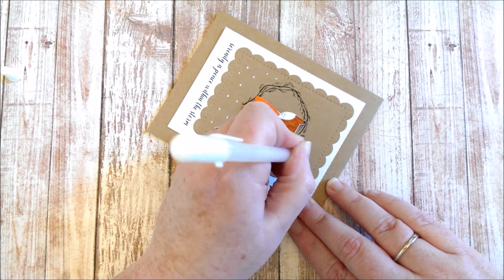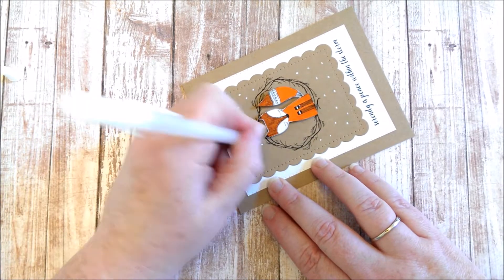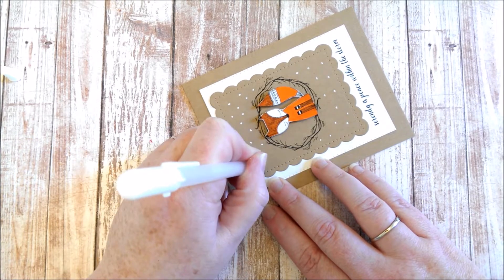Then here I'm just taking a white gel pen and adding some snow to the craft card area.